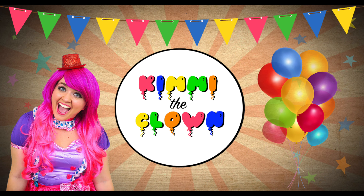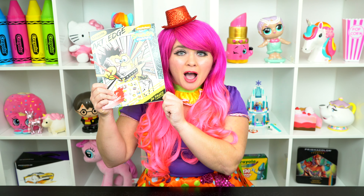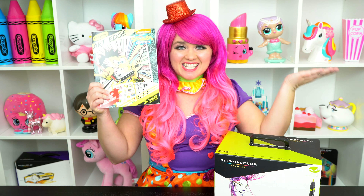Super silly! Hey everyone, and welcome to Coloring with Piggy the Clown! Today we're going to be coloring in my Spongebob Art with Edge coloring book. I've got my giant box of markers here, so let's get started!